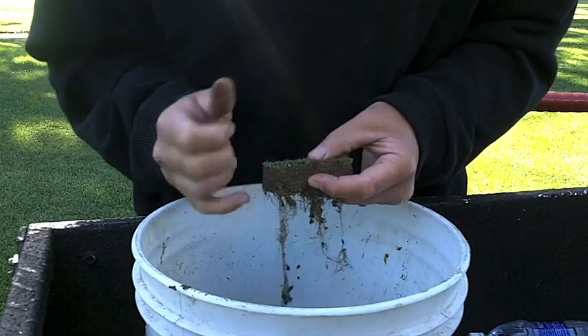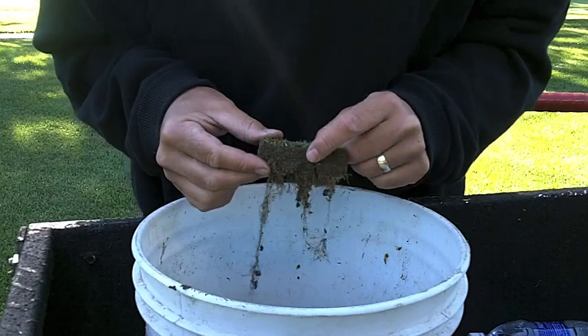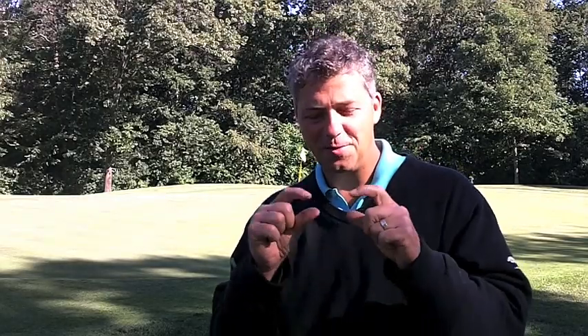We can get this top to dry down, the water to sit underneath, and create a very fine playable surface. I hope now you have a better understanding about what happens at the top layer of a golf course putting green and why some of the cultural methods that we practice are necessary.